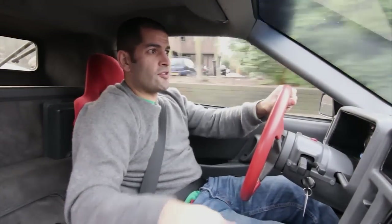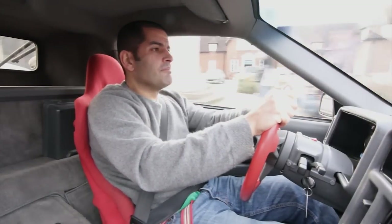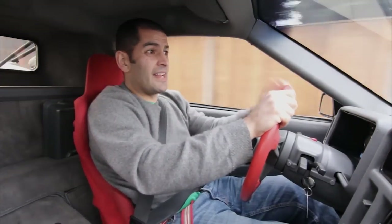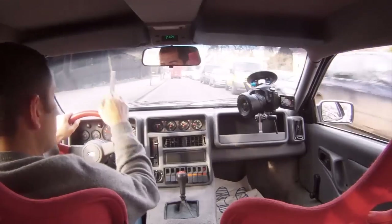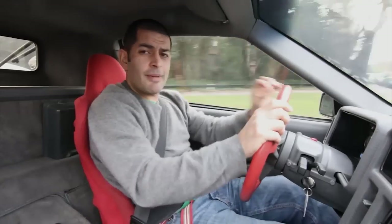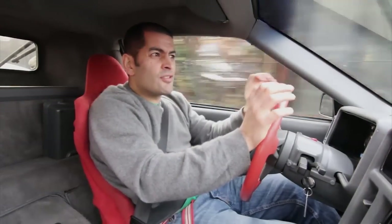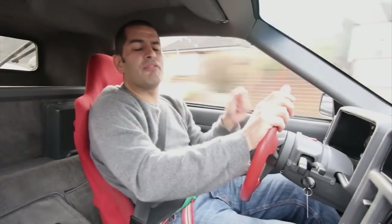As many of you will know, the RS200 had a very short rally life that we'll discuss in a minute. But it went on to do many other things, including Pikes Peak and Rallycross mainly. And the BDT, legend has it, can produce up to 800 horsepower. But this one is a stock road car — it's owned by Ford in the UK. It has about 250 horsepower, maybe a little less, about 200 foot-pound torque, and it weighs about 1,150 kilograms. So it's not that heavy, but it's no great fireball.